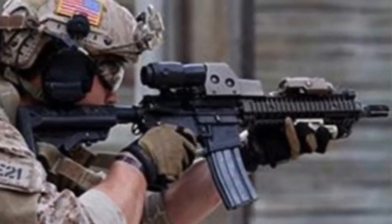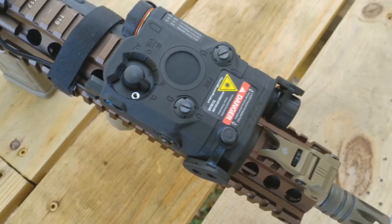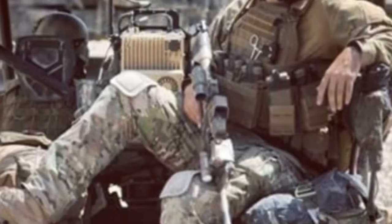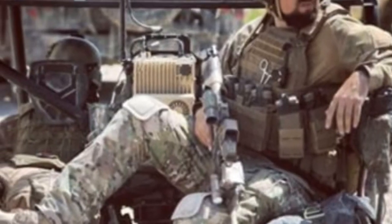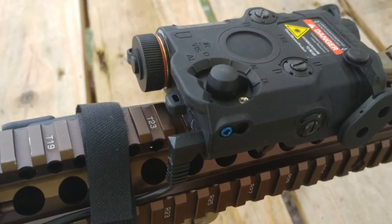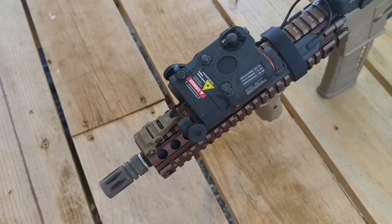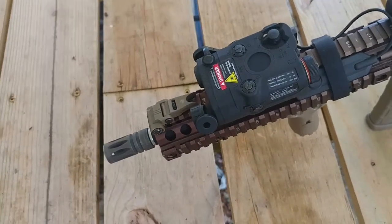It mounts onto standard Picatinny rails, has a removable pressure switch which is always included. Of course, this ATPILE-C is for airsoft use only. It's powered by two CR123A batteries and comes in two colors: black and dark earth. No SATMA kit is complete without one.